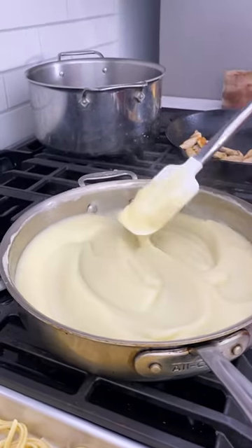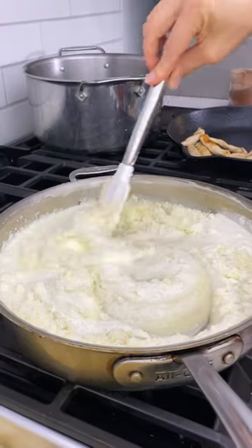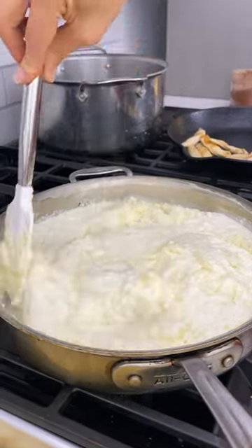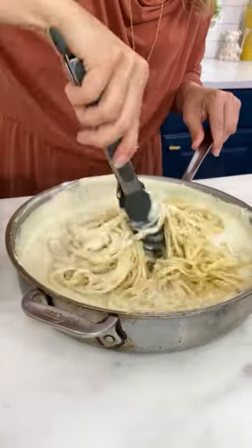Here's the secret: we're going to put in some cream, some cream cheese, and some parmesan. Because cauliflower puree on its own tastes like cauliflower puree, but with all this goodness it really transforms into an alfredo that you are going to love.